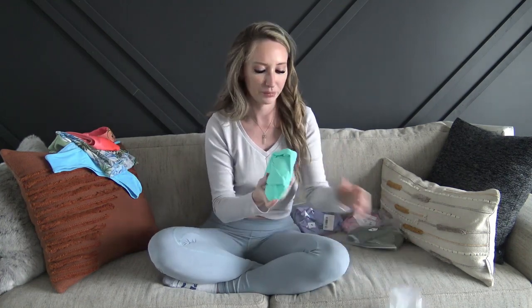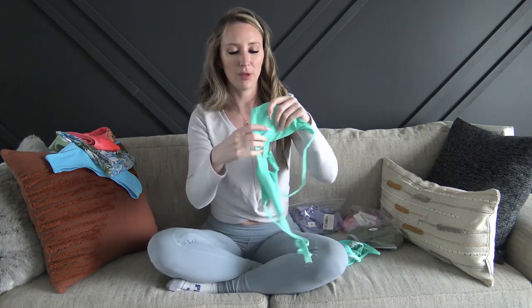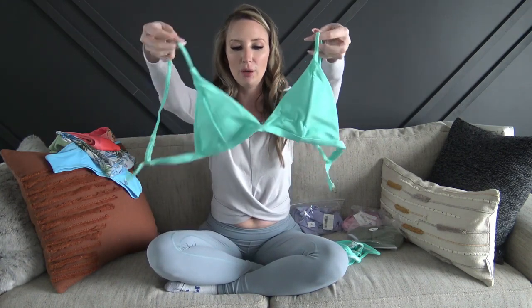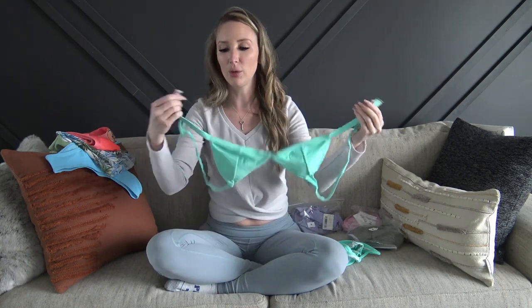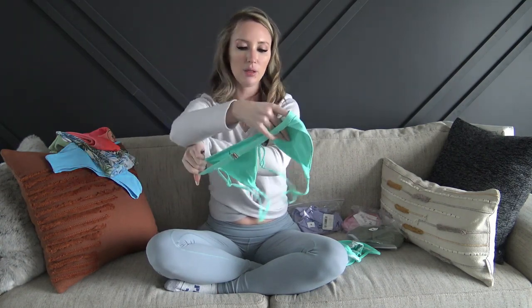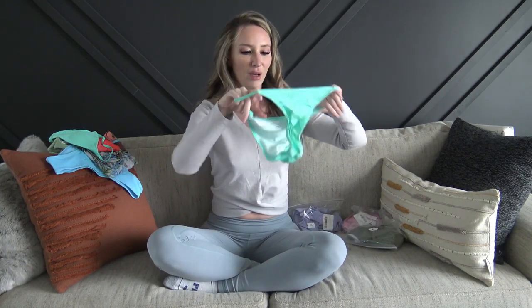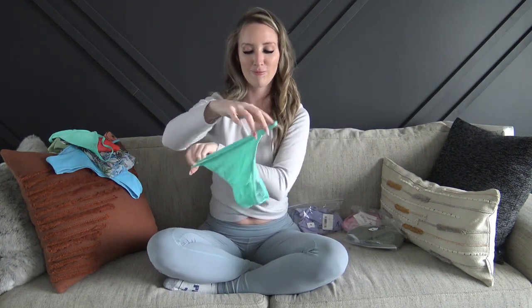Next we have a little Tiffany blue — this is my favorite color. This is more of a basic triangle top with adjustable straps, and then it has a clip in the back but there's no adjustability, it's just one size. Padding and removable — that seems to be the norm. We've got the matching bottoms, more of a basic bikini but such a cute color. It'd be really nice for summer, and then just one thin strap on the side. Really cute.